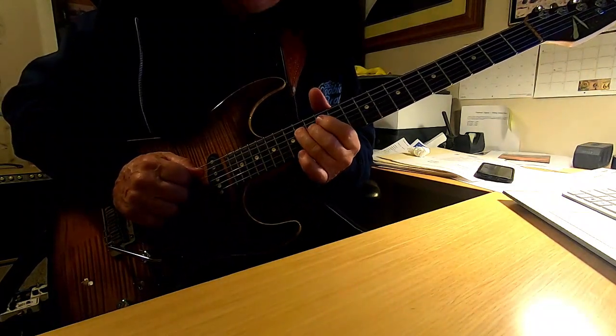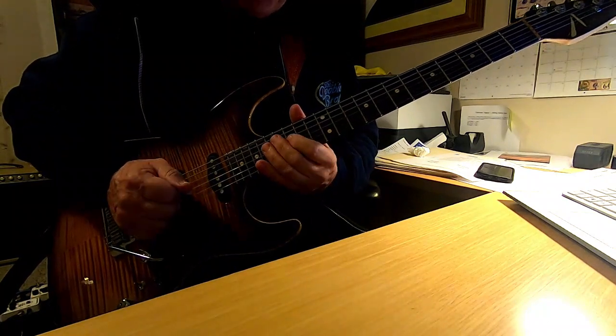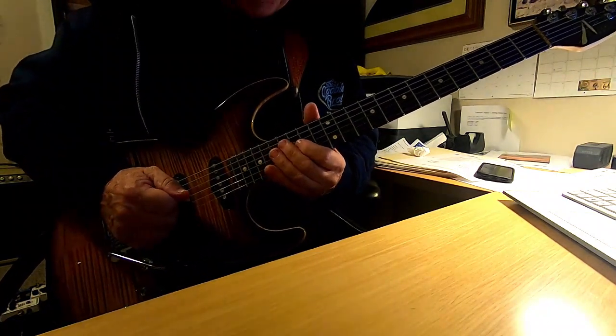Practicing that transition is pretty important. Continuing on with that lick.